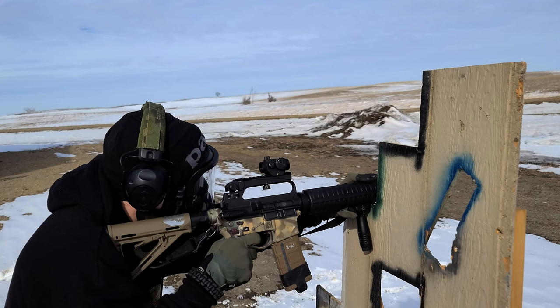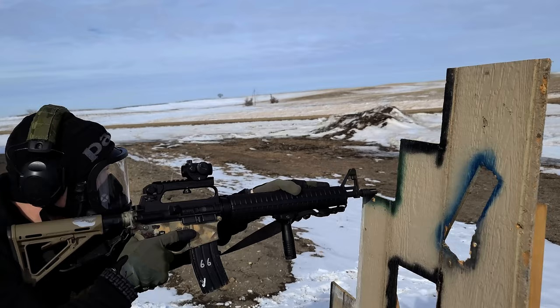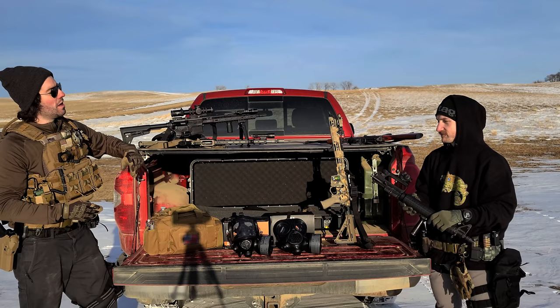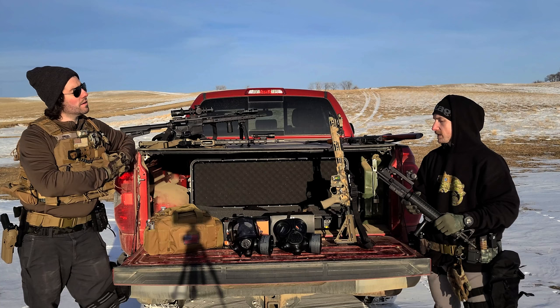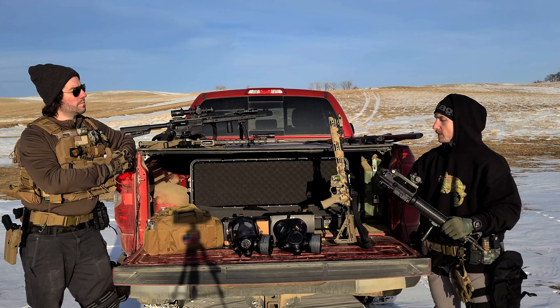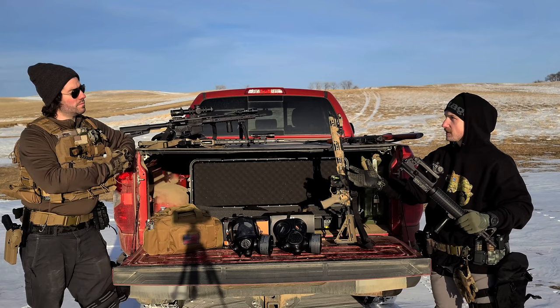Both hosts shot everything and wore both gas masks during testing. They both had similar opinions. The CM6M is better for the taller mount, but it almost feels like the tall mount was actually designed for the gas mask more than the other way around. Neither the CM6M nor the CM7M had as many issues at that height, but the CM6M worked much better with this mount than the CM7M did, because of how high you sat away from the comb.